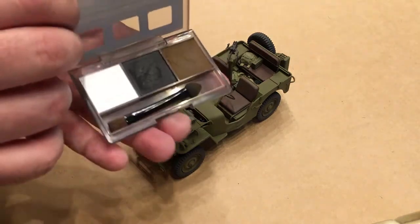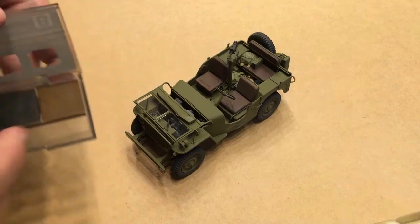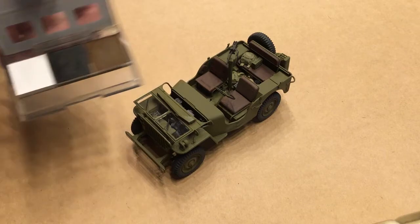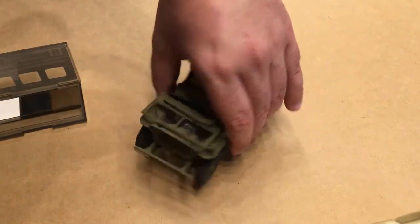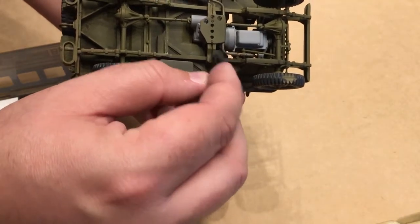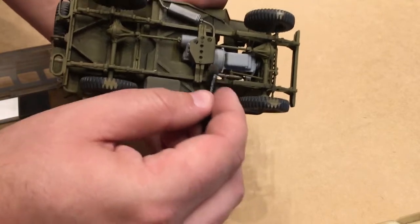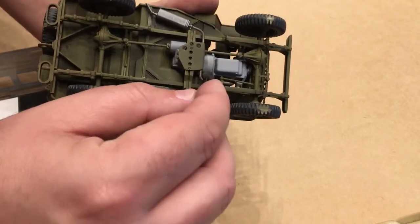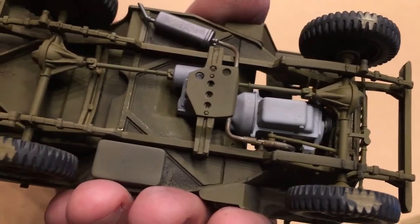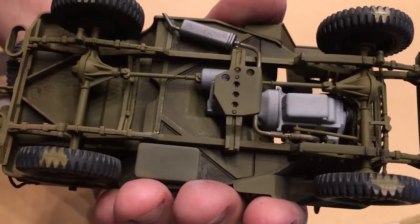Each one comes with its own little applicator — it's got a sponge on one end and a brush on the other. To use them, you just get a little bit on the brush and work it like you're dry brushing, where you try to get it a little heavier in one spot and feather it from there. It builds up slowly enough that you can get some good results because it doesn't go on really heavy all at once.